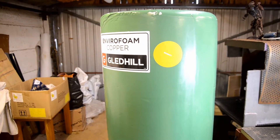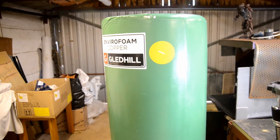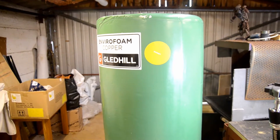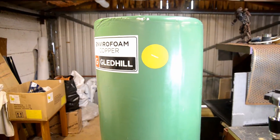Hi guys, so today we're going to put an Essex flange in this new cylinder, which didn't come with a secondary tapping because I was in a rush, but Gled Hill have assured me that it won't invalidate the guarantee if I do it myself.